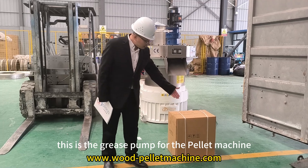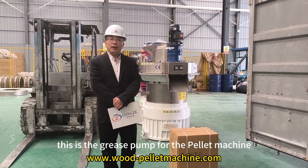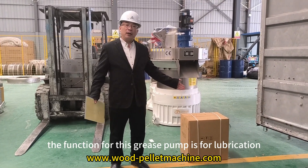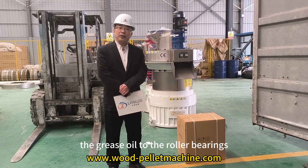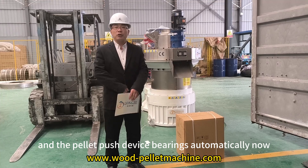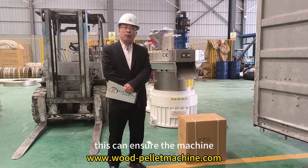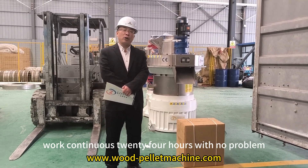This is the grease pump for the pellet machine. The function of this grease pump is to automatically lubricate the roller bearings and the pellet push device bearings. This ensures the machine can work continuously for 24 hours without problems.